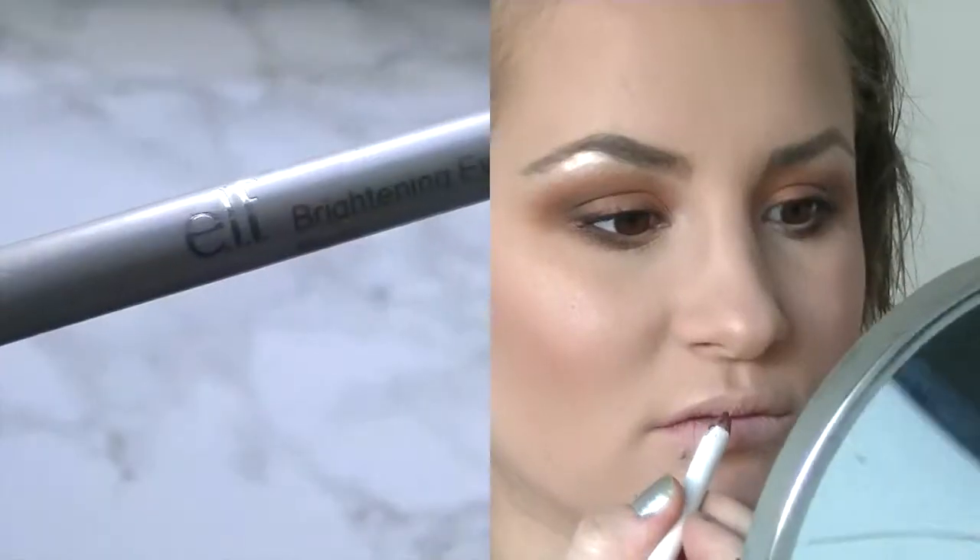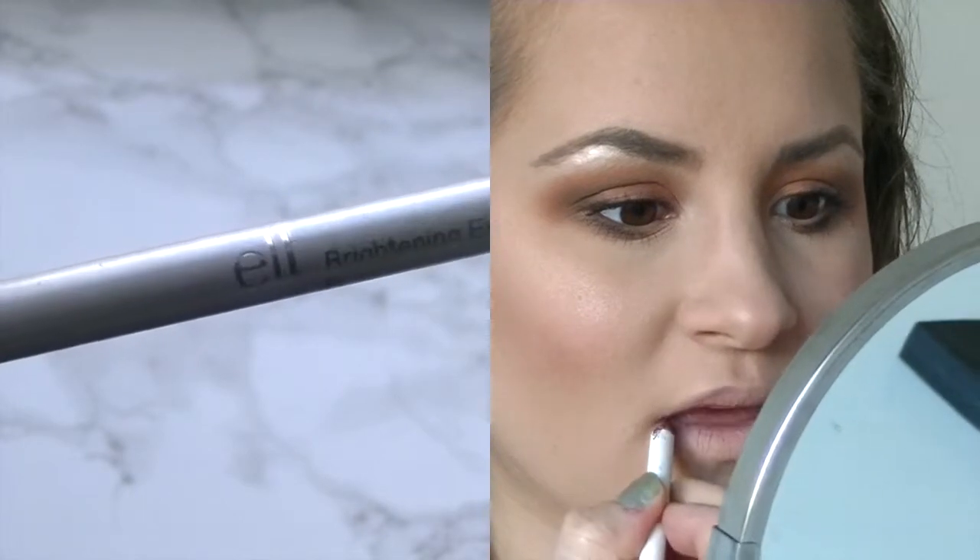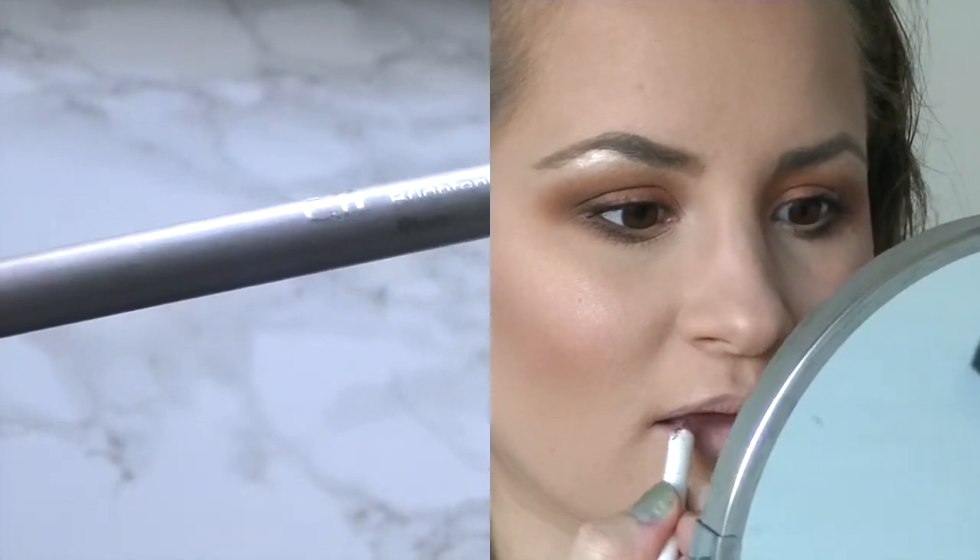Now for the lips, I'm going to use the e.l.f. brightening eyeliner — I'm using it as a lip pencil — and just applying it all over the lips.